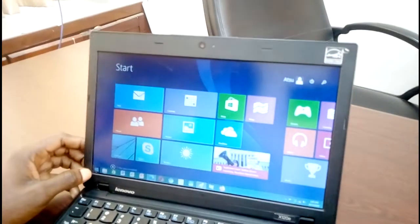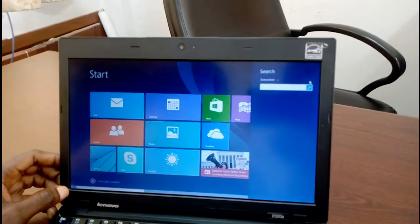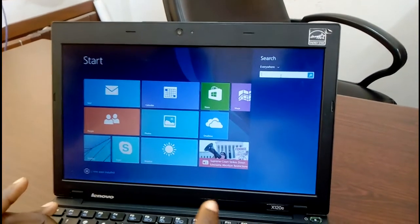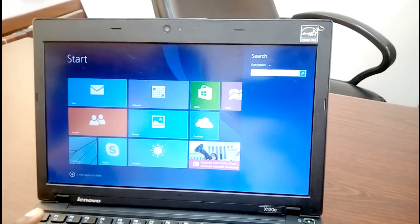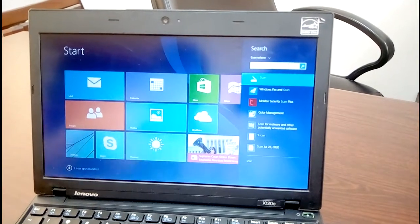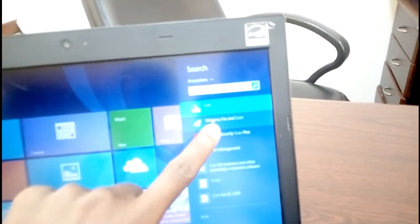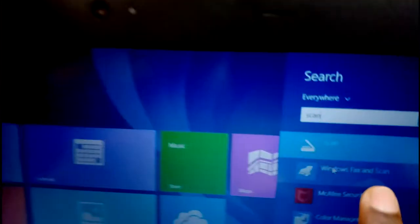Go to Start, then search for HP Scan and then Windows Fax and Scan. Once it appears, click on it. Make a search for it.